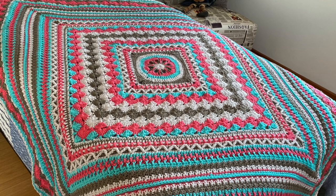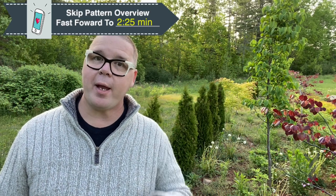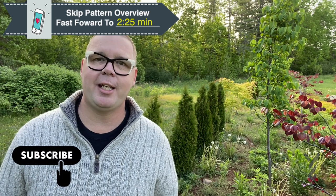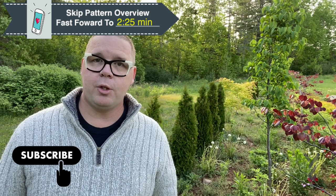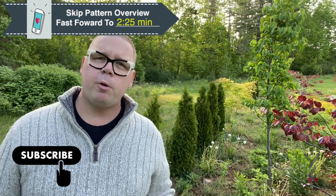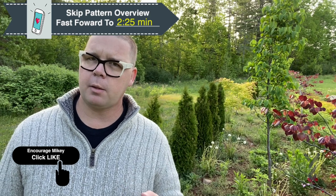Hey, welcome back to The Crochet Crowd as well as my friends over at yarnspirations.com — week number four as we celebrate our Better Together afghan designed by my friend Jeannie and I. So what we're going to be doing today is a reflection of what we've done in the past. We're trying to figure out cohesive and trying to also make the pattern repeatable so that you don't have to necessarily sweat your way through the summer.